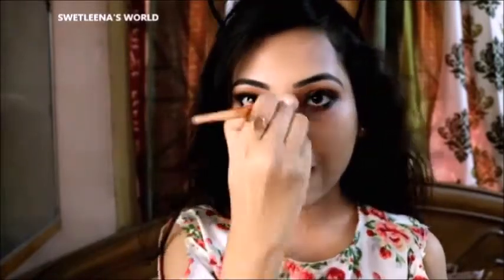Next I am using Makeup Revolution Pro Illuminate highlighter on the high parts of my face, as you guys can see.